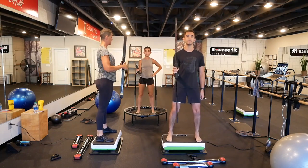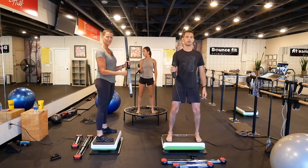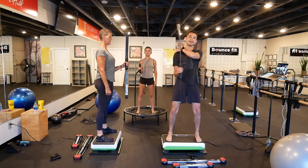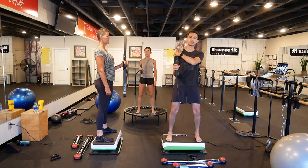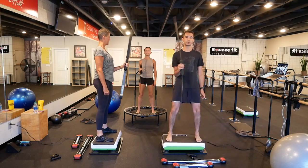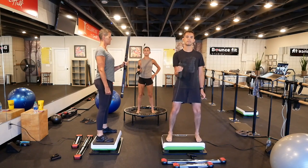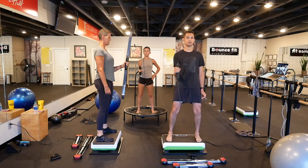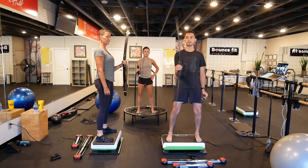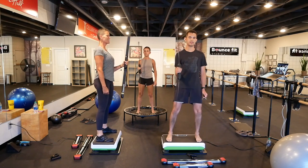Let's switch to the other arm. Make sure that the elbow is glued to the side — put a piece of paper there and hold it in. This is for the rotator cuff; we're doing internal and external rotation right at the joint. We want to make sure the rotator cuff is working so it won't get torn, and also to maintain that brain-to-muscle communication so it prevents injury.